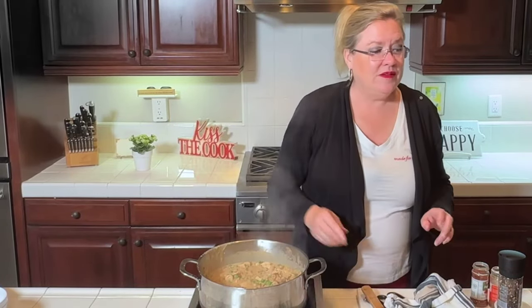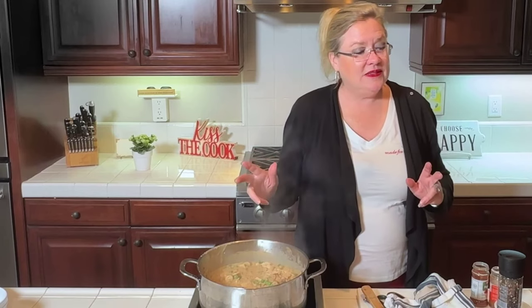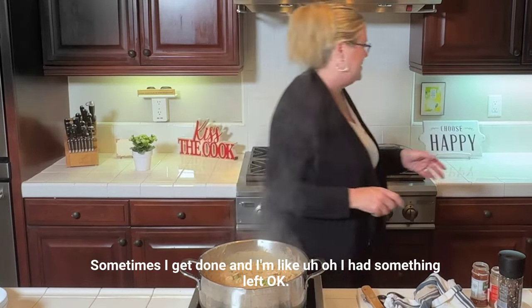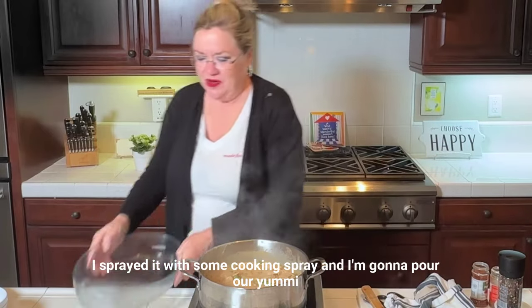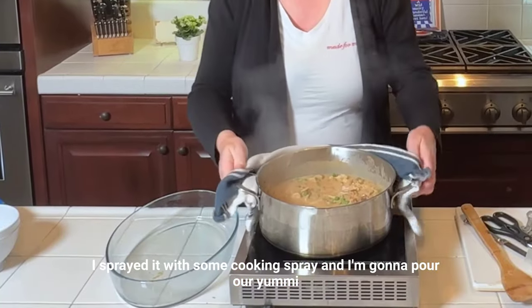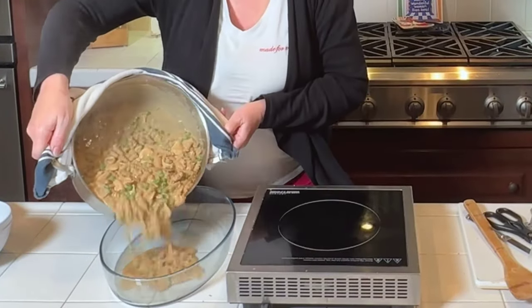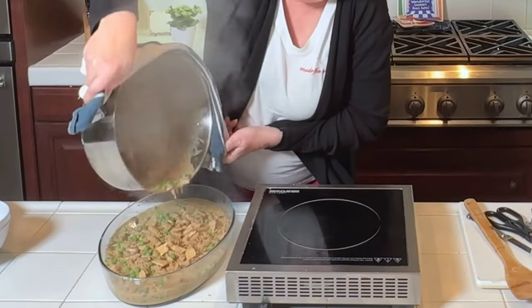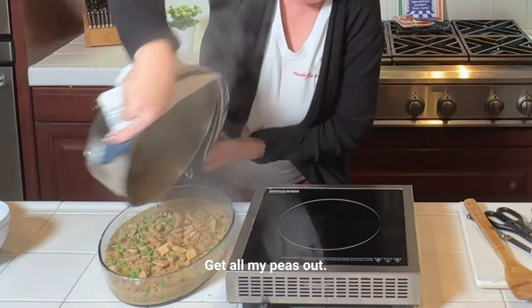Let me get my casserole dish. I sprayed it with some cooking spray and I'm going to pour our yumminess right in here. Oh my gosh, does that look great? Let me get it all out — get all my peas out.